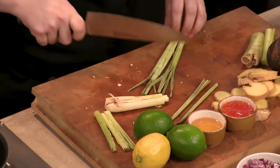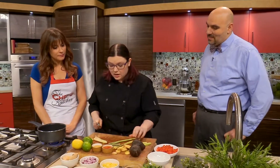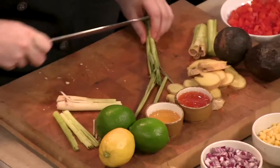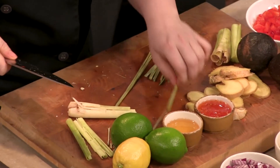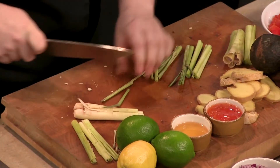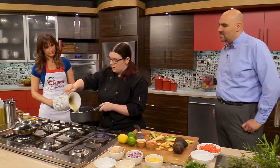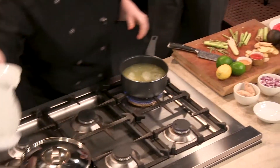Lemongrass is great because it's got all sorts of nutritional properties. People like to drink it as a tea. They consider it medicinal in some Asian countries. It's kind of like how British people really enjoy Earl Grey tea as their go-to. Something I found with some Asian cultures is they really go towards lemongrass tea, and it's something they really enjoy. It's such a lovely flavor.